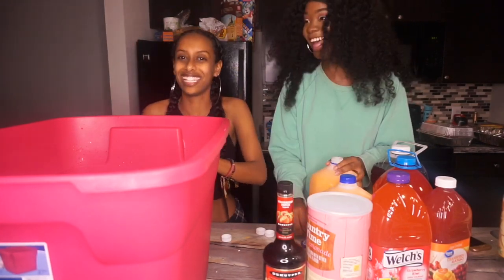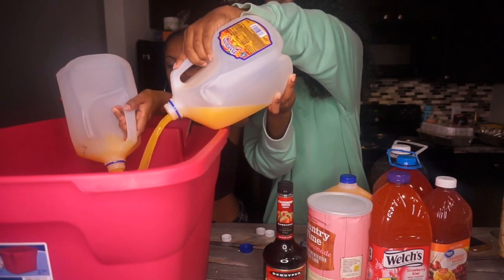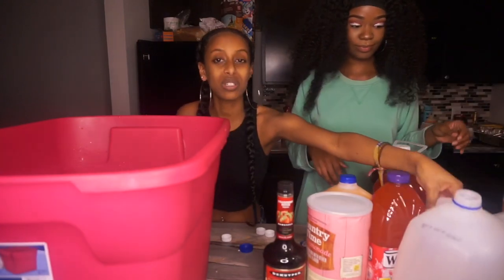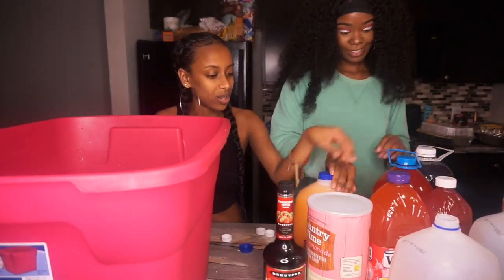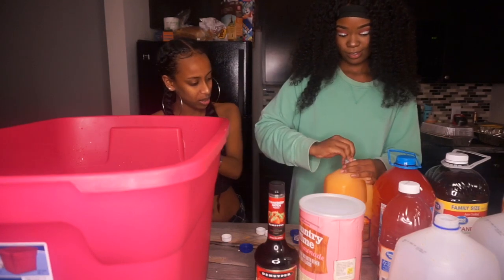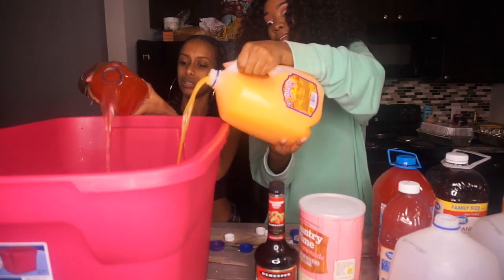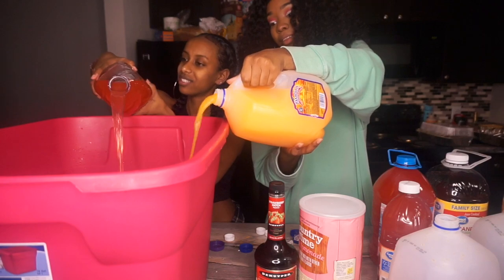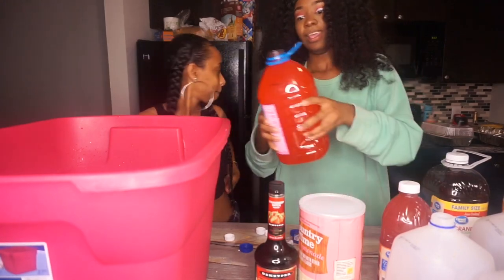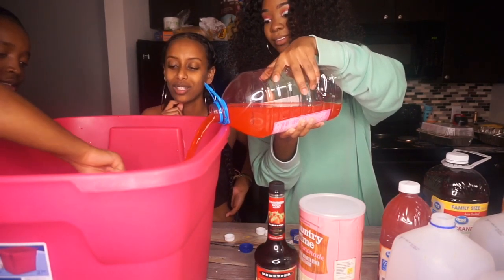This is a cute color so far. We're gonna put in another Tampico — the mango one — and the Welch's strawberry kiwi juice cocktail. Is that Jumbo juice? Yeah, it's Jumbo juice. Let's put this one in there. It's like a Halloween potion — like a little witchcraft we got going on.